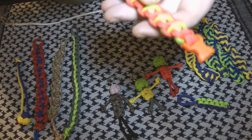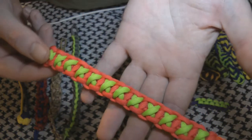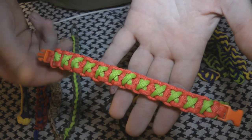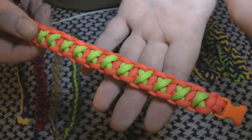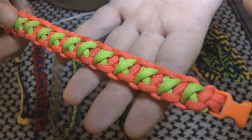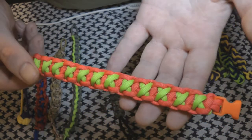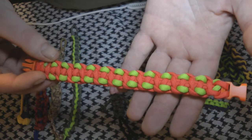Then another one I've done is this one. I think these colours go together pretty well — it's the orange and the Neon Green. And that one is also different on either side.